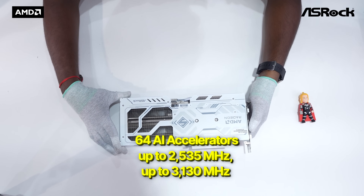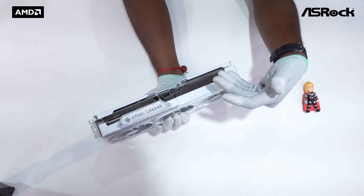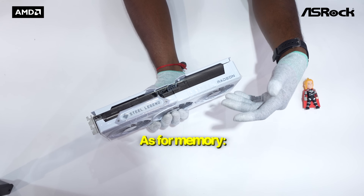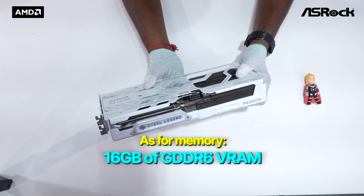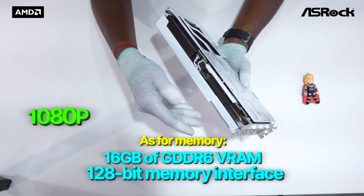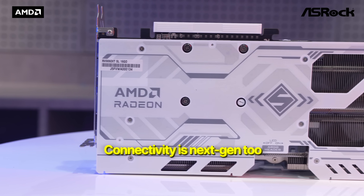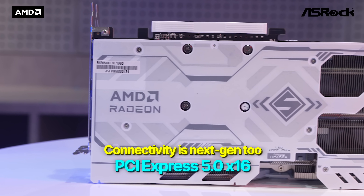In terms of speed, you get a game clock of up to 2535 MHz and a boost clock that goes all the way up to 3130 MHz — that's seriously fast for a mid-range GPU. As for memory, it's equipped with 16GB of GDDR6 VRAM on a 128-bit memory interface, well optimized for 1080p and 1440p gaming.